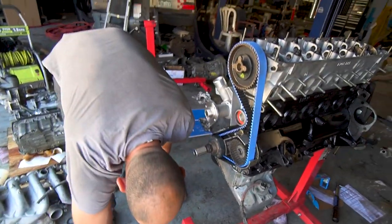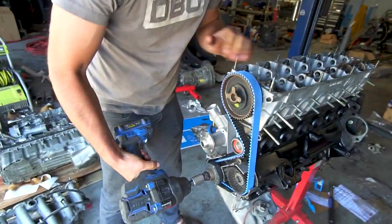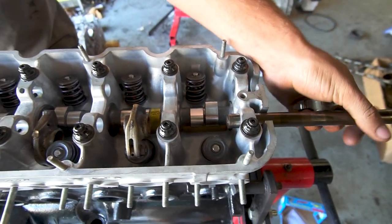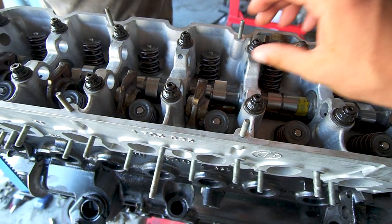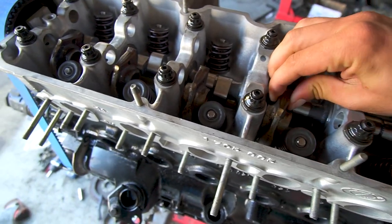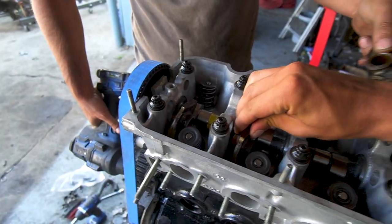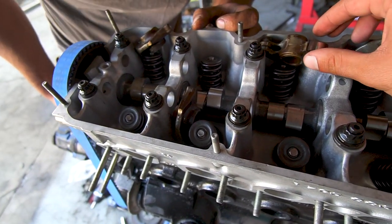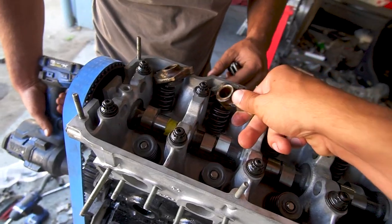We just hit it with the impact — that's how Zach and I timed it. Oh, this is seized in here. Not the best move. Oh, this is the breaking — just the breaking.